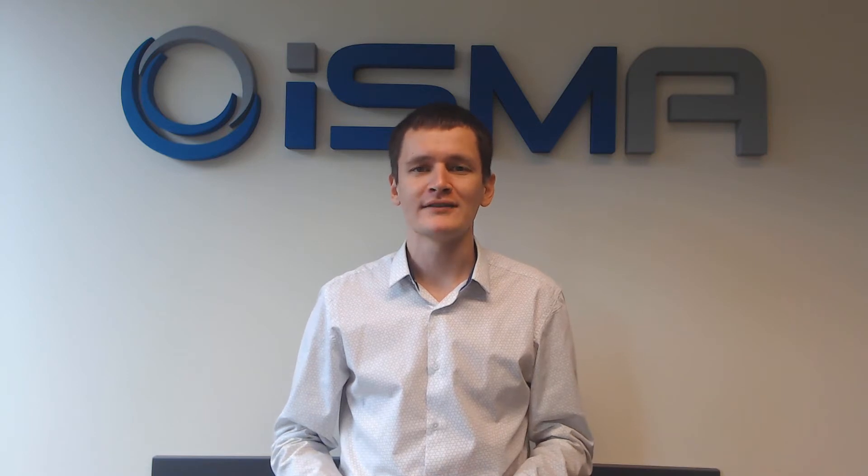Hi, it's Alexander from Global Control 5. This video will be devoted to our advanced application controller, ISMA-B AEC20.